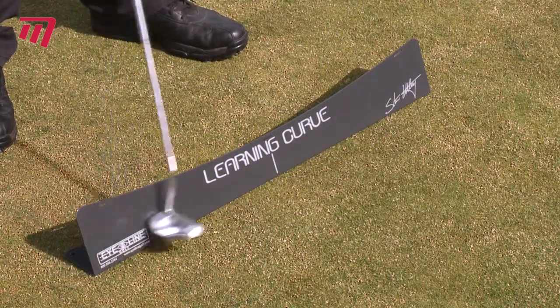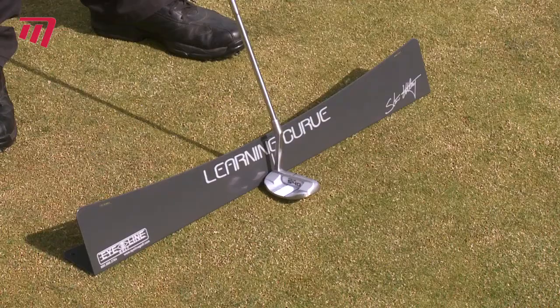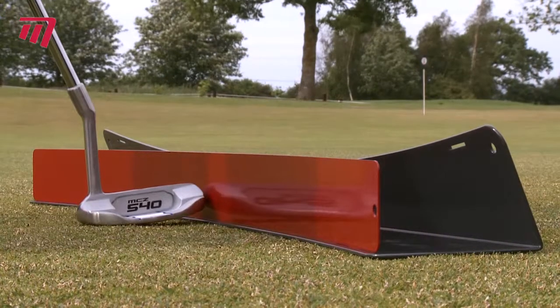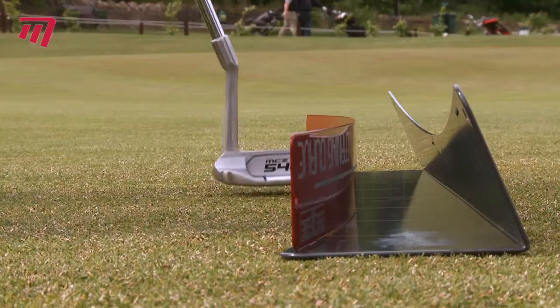First, the straight plane gives you positive feedback during your stroke. With the back of the putter riding the plane, your club is forced to travel in the perfect curve, making sure you hit your ball square on. Attaching the red rail to the back allows you to practice a perfect curve on your own. If your club hits the rail, you have strayed out of line.